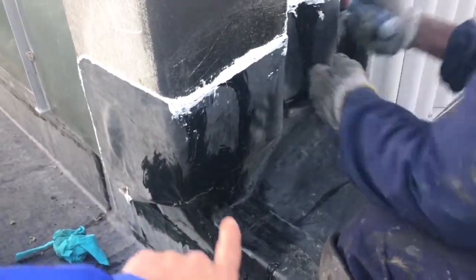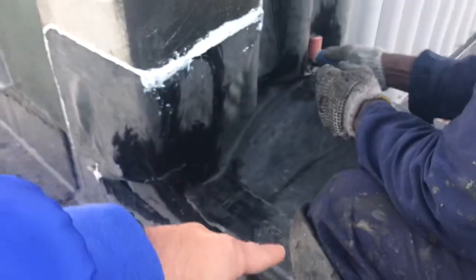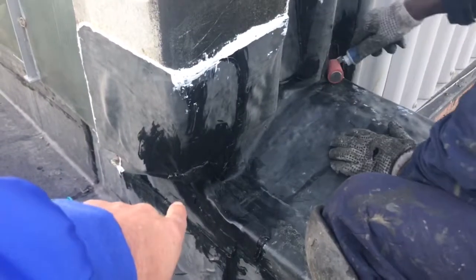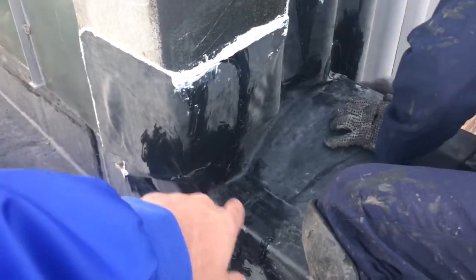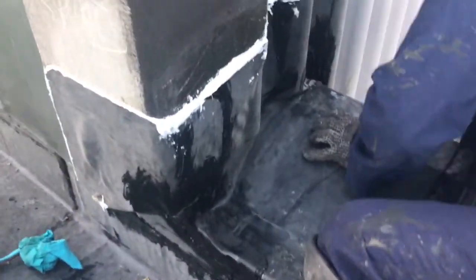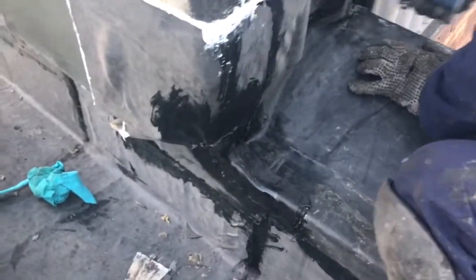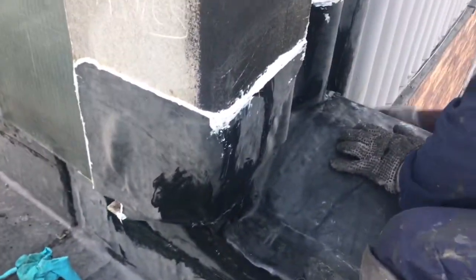We took an EPDM, cut it out, and put a black lap sealant around the edges to seal it off completely. It took a bit of time, but this corner is now sealed.